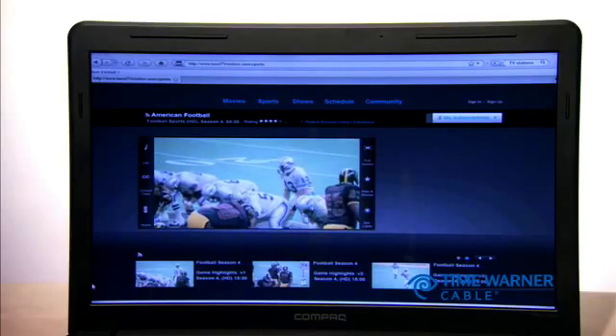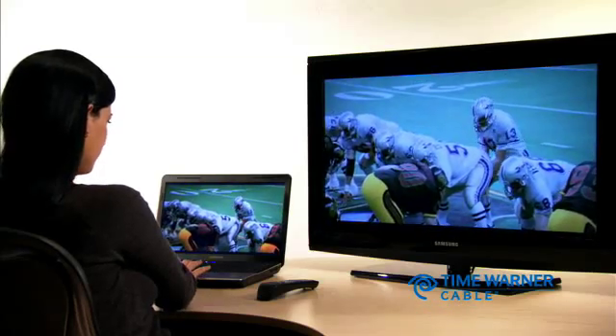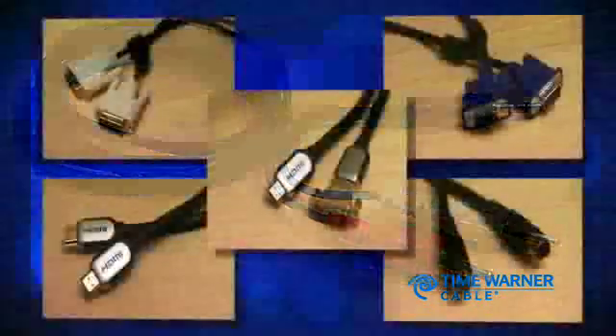If you want an enhanced viewing experience, you can easily connect your computer or laptop to your television in a few simple steps. Here's all you'll need: a broadband internet service like Roadrunner High Speed Online, an audio cable, and a video cable.